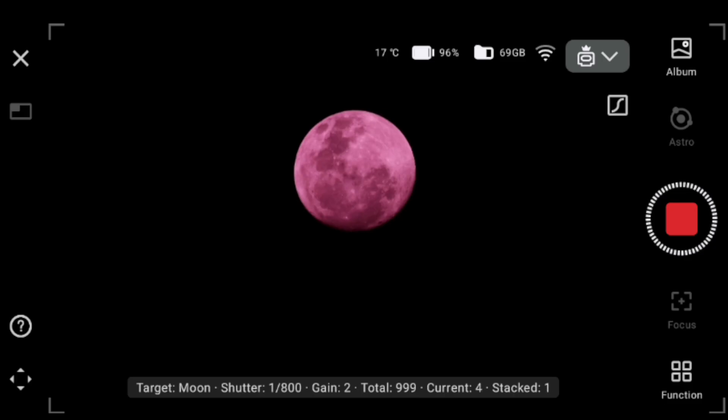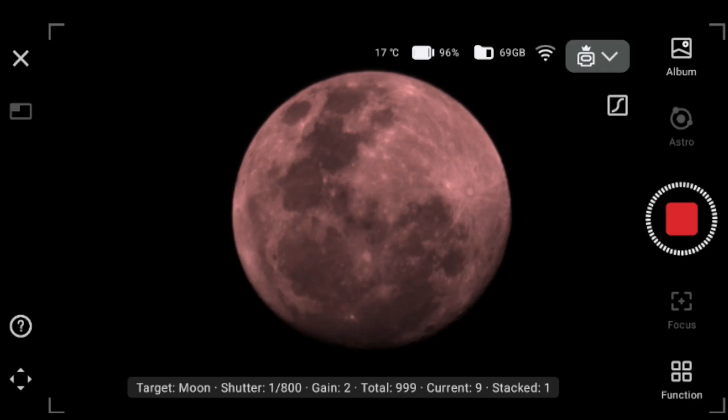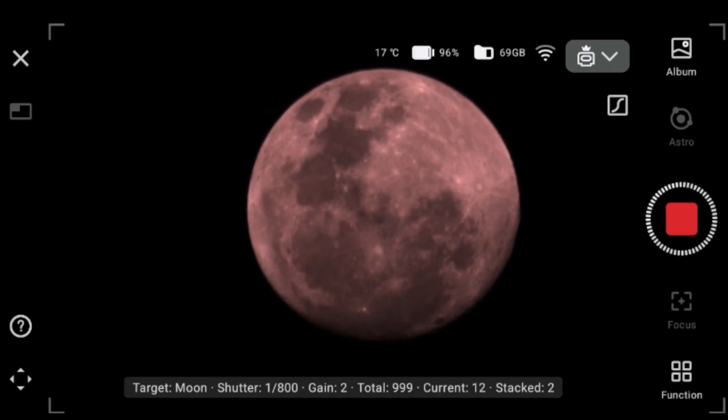When it says stacked 1, that's the very first picture that will be stacked with many more to come. Throughout this video I'll show you how many stacked images there have been — even right now it's stacking and currently at 652, with a total of 999. We're going to leave it for a while and put it on a time-lapse just to speed things up.